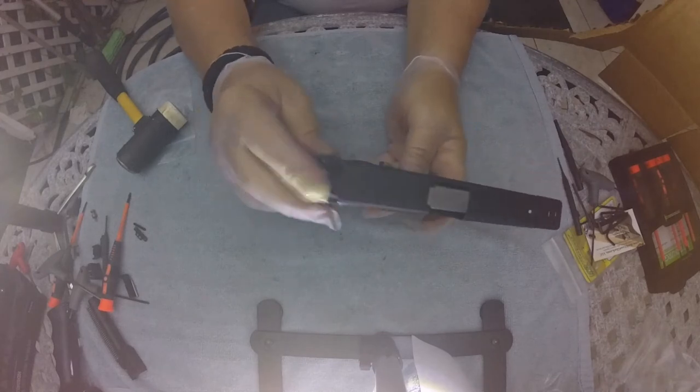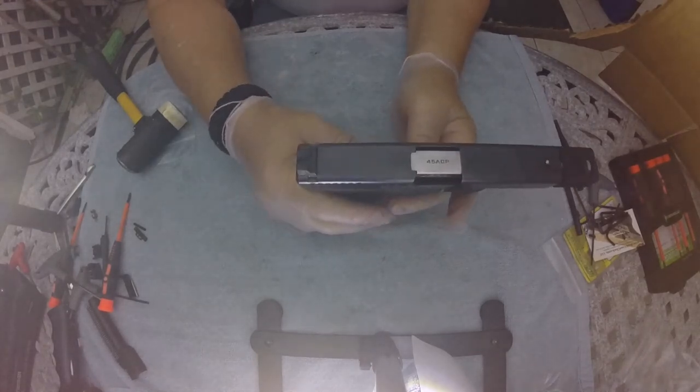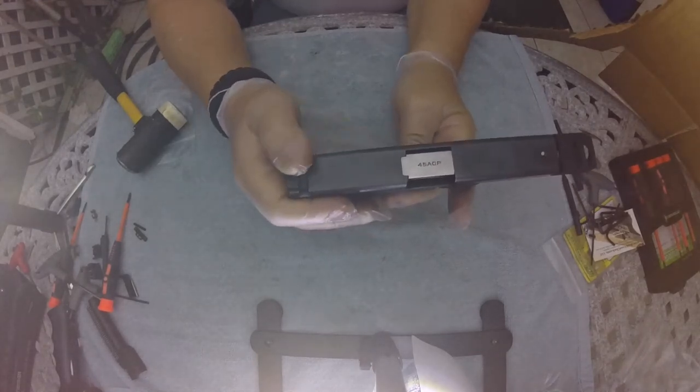The other thing I forgot to mention: the sights are night sights that I installed a while back. I believe they're Chip McCormick.